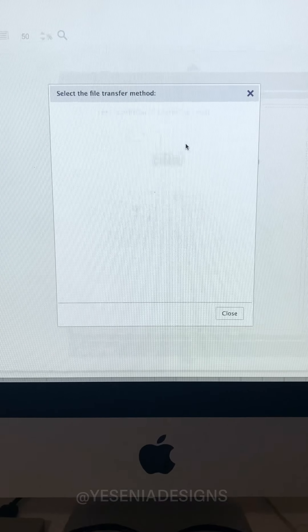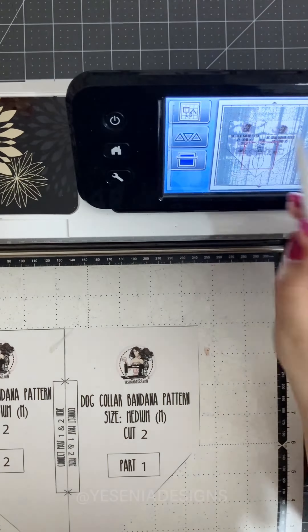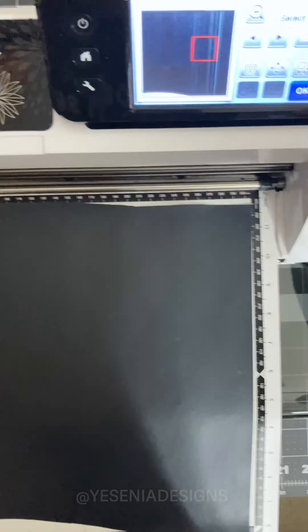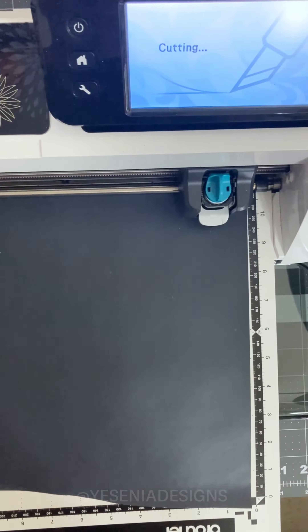Hey guys, welcome back to my channel. So we're getting closer to spooky season. I wanted to share this fun Halloween DIY using my dog bandana sewing pattern. I will link both the cuff file and the pattern down below if you're interested. Enjoy the video and if you have any questions, leave them down in the comments.